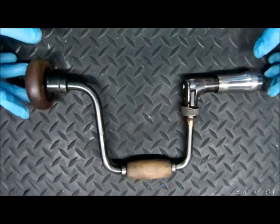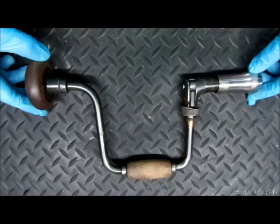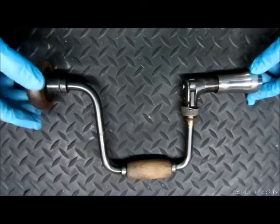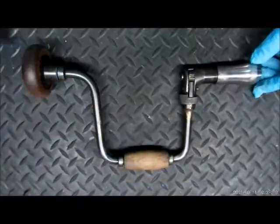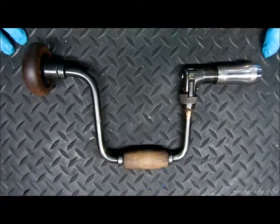Well, since we restored our Miller's Falls brace with a 10-inch sweep, we've been kind of drill crazy, if you will.